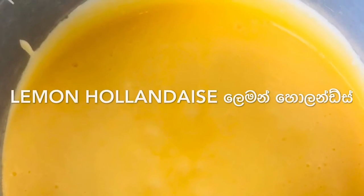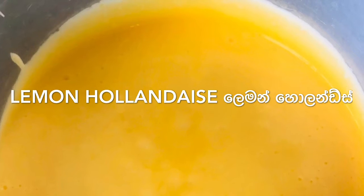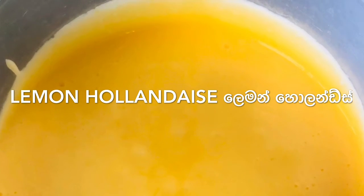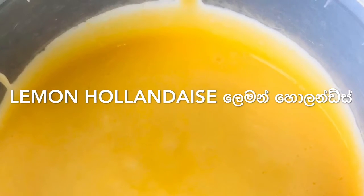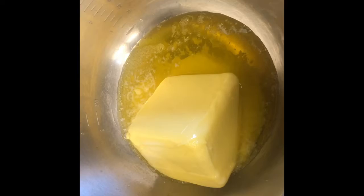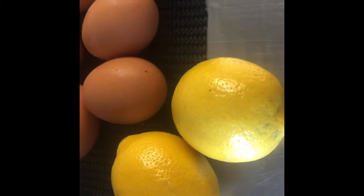Hi everyone, today I'm going to show you how to make a Hollandaise sauce — this is a lemon Hollandaise, and we call it a Dutch sauce. Today I'm going to make it with 12 egg yolks, 500 grams of unsalted butter, and one lemon's juice.